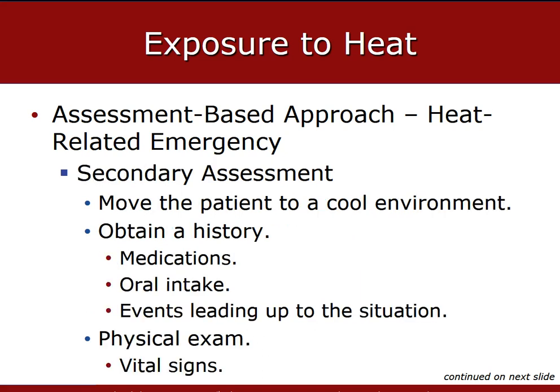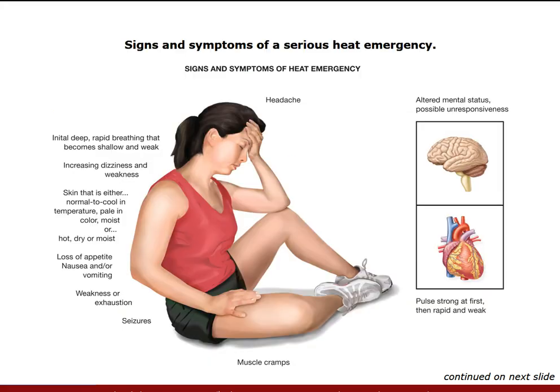If the patient is in a hot environment, move them to a cool environment as quickly as possible. If the patient is responsive, gather a history paying attention to the symptoms. Get your OPQRST, which can be modified to gather further information about symptoms. Gather a baseline set of vitals which can reveal a blood pressure that is normal or low. Heart rate and respirations are typically elevated in heat emergencies.